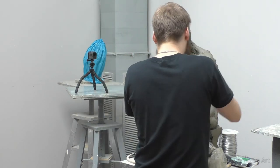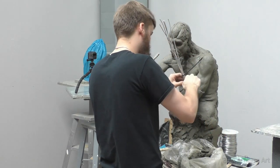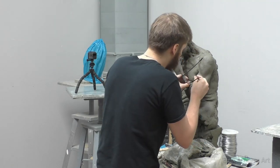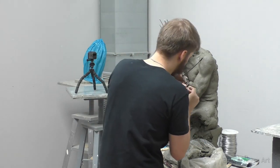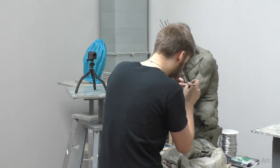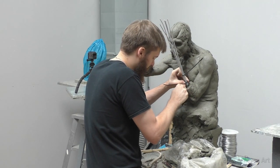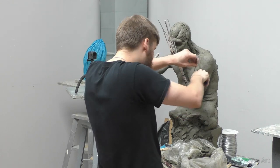The scale of your sculpture will dictate to a certain degree what materials you can use. In a very small scale, a hose clamp might be too big — perhaps even a zip tie might be too big — and you'll have to rely solely on wrapping wire. But for really large scale work or extra big hands, a hose clamp is probably the best option.